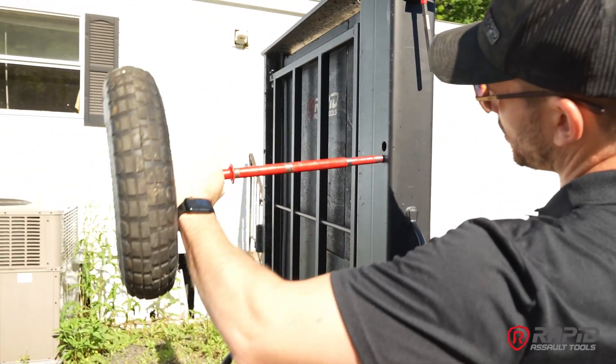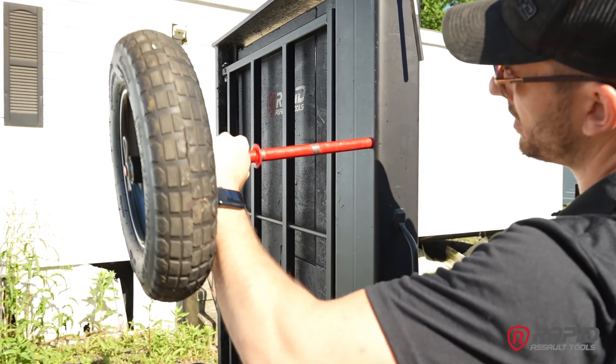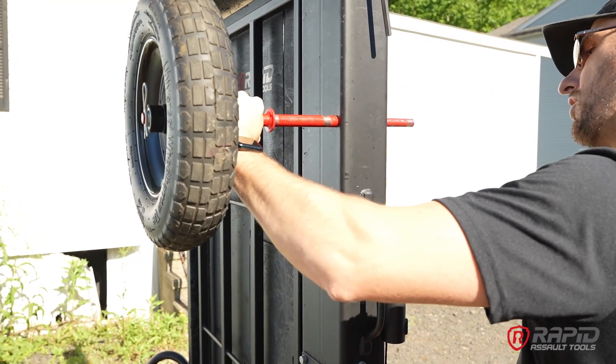Next, you'll take the axle and insert it through the hole in the top side of the door here. We're going to thread it all the way through.